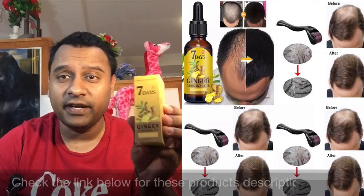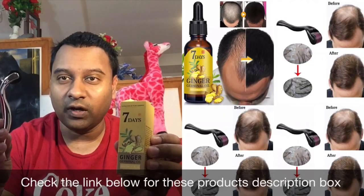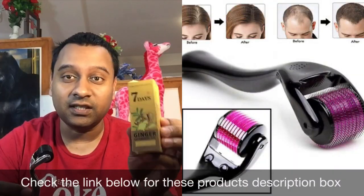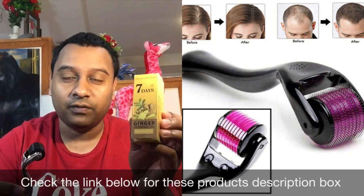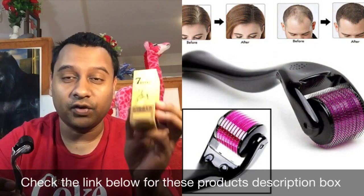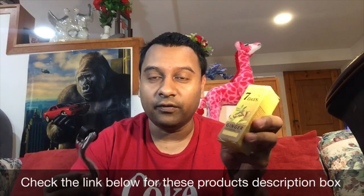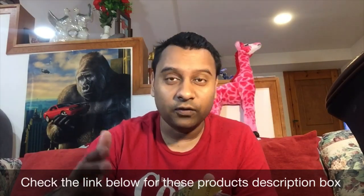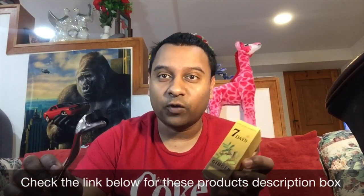Hello everyone, Akash here. This is seven-day ginger and this is the derma roller. This is the yellow packet, seven-day ginger — the US version. If you're in North America and you order this, you'll get it in a few days. I have the link in the description box.